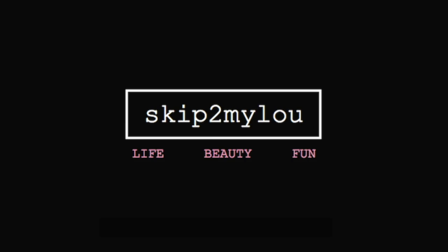This is some amateur shit. Hi guys, it's Lou. Welcome back to my channel.